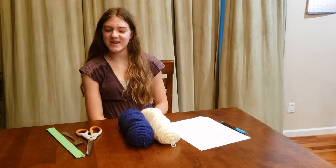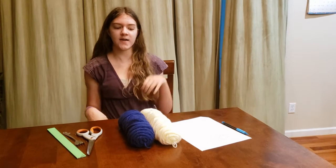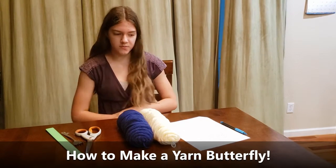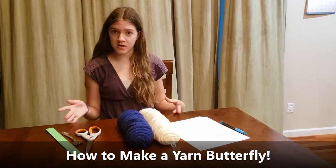Hey guys, welcome back to my YouTube channel! Today I'm going to be showing you how to make a yarn butterfly. Let's get into it and go over the materials you need.